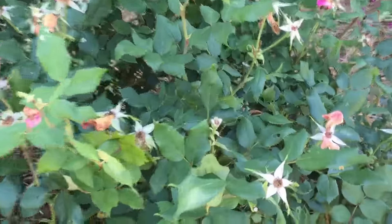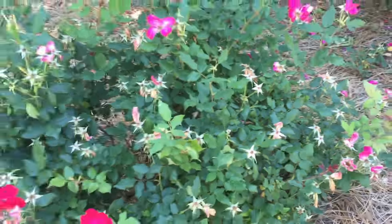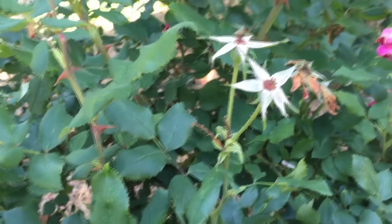Welcome back. It's nearing the end of May here in Georgia and, as you can see, our knockout roses have bloomed through the first cycle, so now we have a lot of dead rose heads on our bushes.